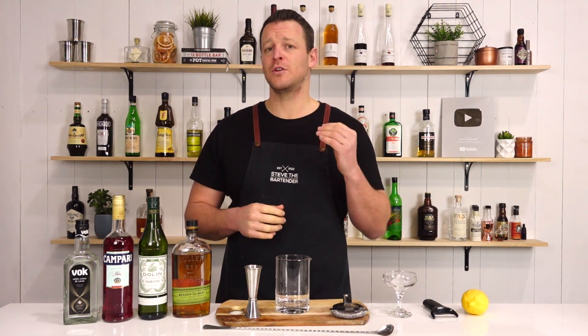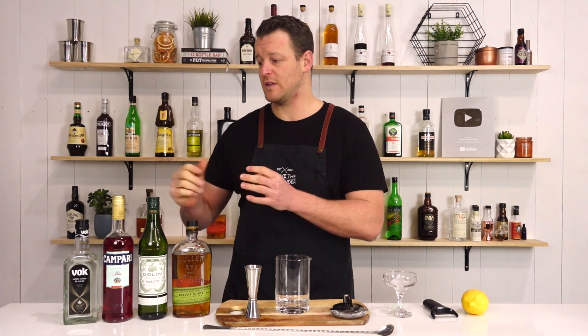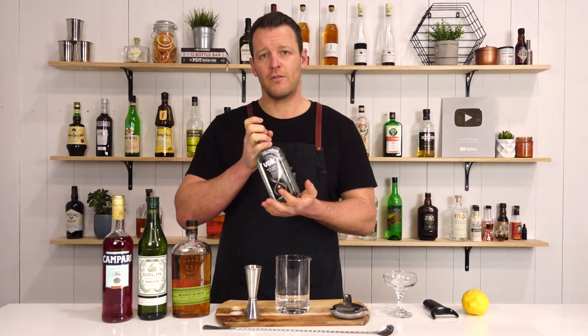Hi guys, welcome back to the cocktail vlog. I'm Steve the bartender, and today I'm gonna show you how to make an all-in. This one comes from a New York City bar called Nightcap, and it's essentially just an old pal variation with the addition of creme de cacao.